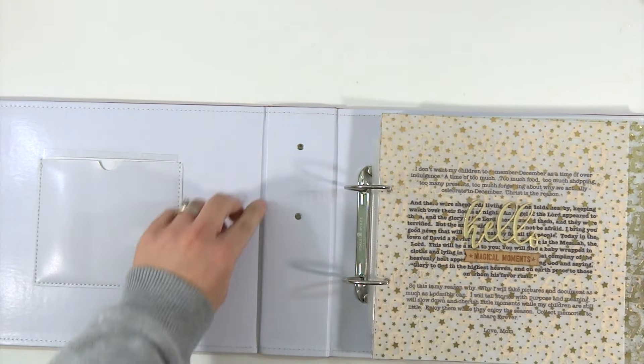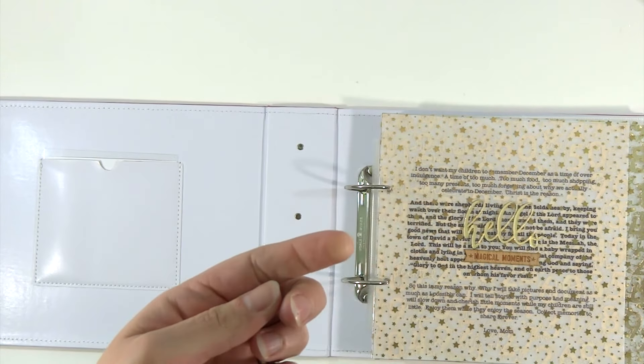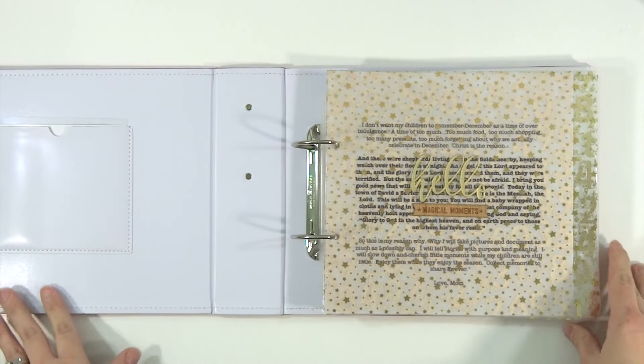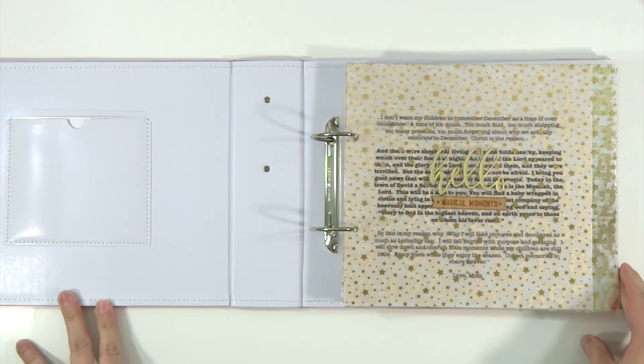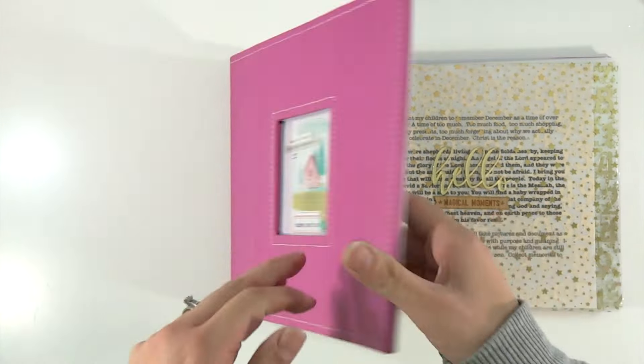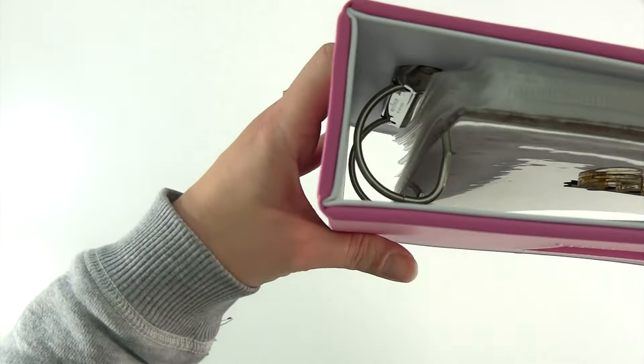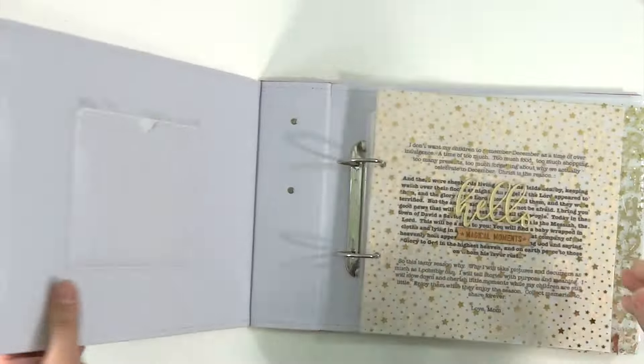I haven't printed out any pictures obviously because December has not even started. The plan is to hopefully only do one, maybe two pictures a day. This does have a two or two and a half inch spine so I think I'll be able to get a lot of stuff in here.